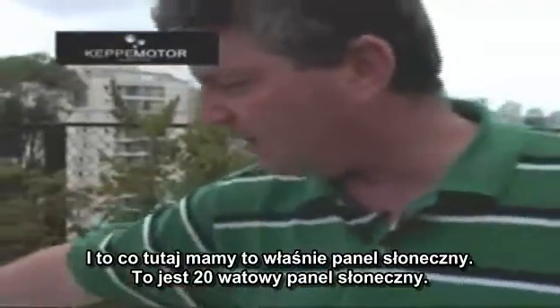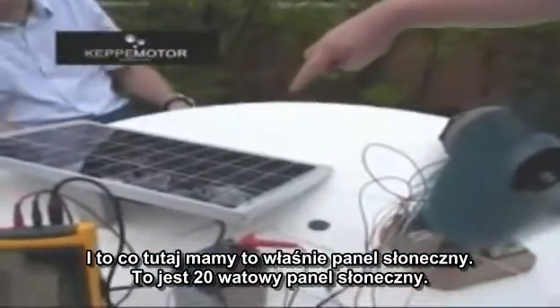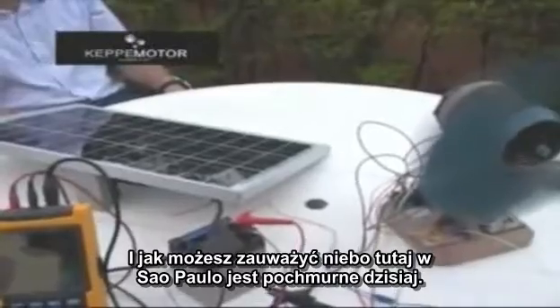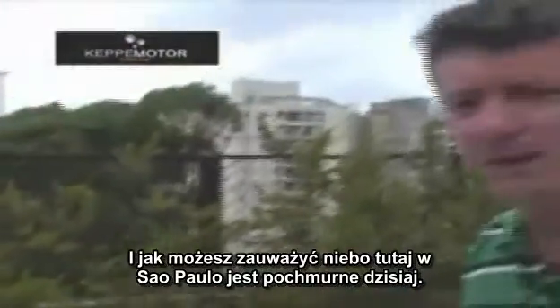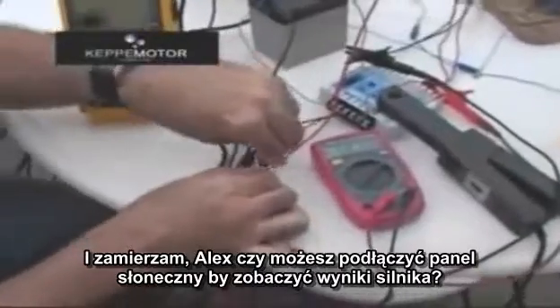What we have here is a solar panel — a 20-watt solar panel. As you can see, the sky here in São Paulo is very cloudy today, which means we do not have direct light onto the solar panel. Alex, can you please plug in the solar panel to see the result on the motor?